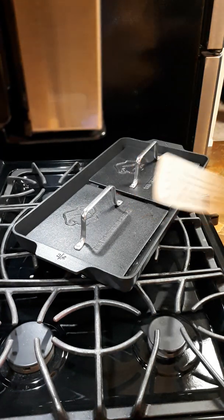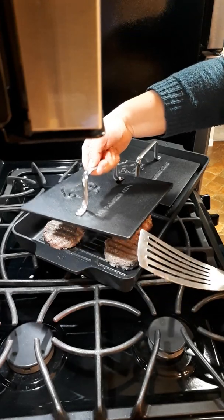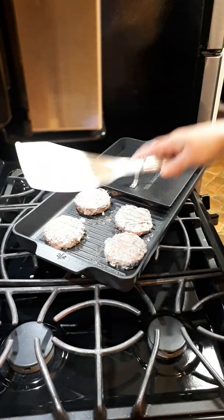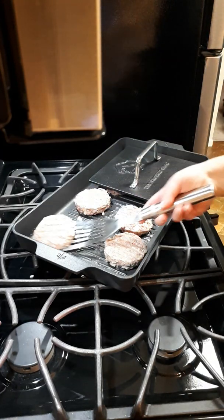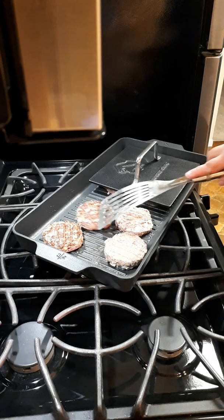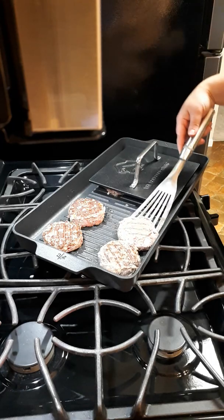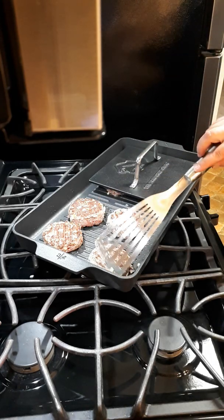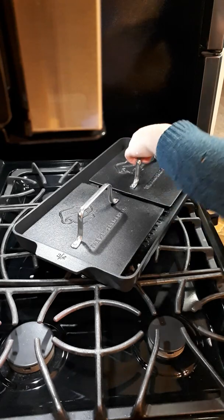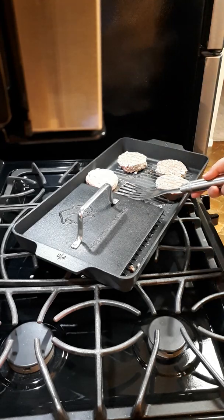Friends, did you know that this double burner grill and press set has a lifetime warranty? The beauty of it is it's dishwasher safe and metal utensil safe. How many non-stick pans do you know that are dishwasher and metal utensil safe? Check that out — doesn't that look amazing? That almost looks as good as everything that turned out on the barbecue. Almost. But I'd say that's not too bad for January.